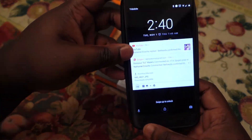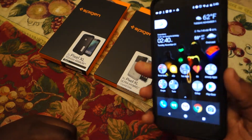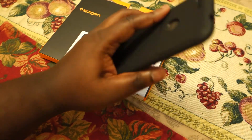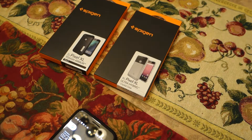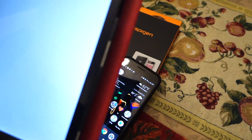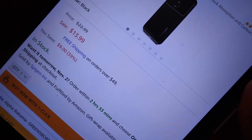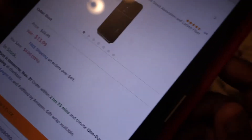I'm going to go ahead and stick this one on and see how it looks. The fingerprint scanner works fine. It actually feels pretty comfortable — it doesn't add a lot of bulk, it's not heavy, and it gives you a little bit of grip. You can find the Spigen Rugged Armor case on Amazon for $13.99.